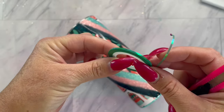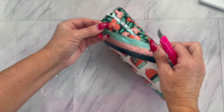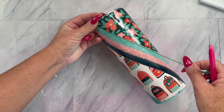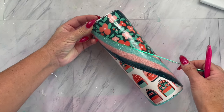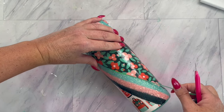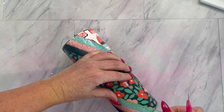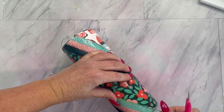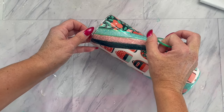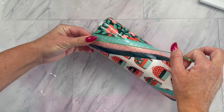Once your epoxy is dry, you are going to either cut some stripes out of a vinyl that coordinates on your Silhouette or Cricut, or you can use nail striping tape like I did here. I had this one for a while and it was a really cute iridescent green I thought would be perfect. So we are going to go and make sure those glitter lines look nice and crisp by covering up any mistakes, and just apply that striping tape in between each glitter line.